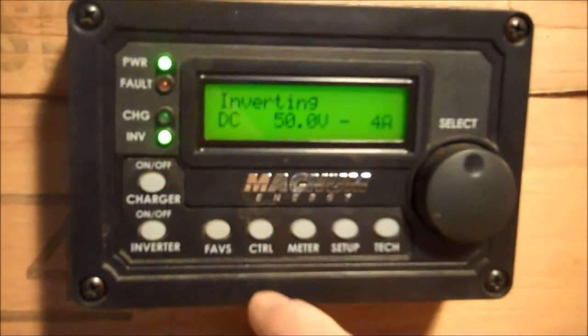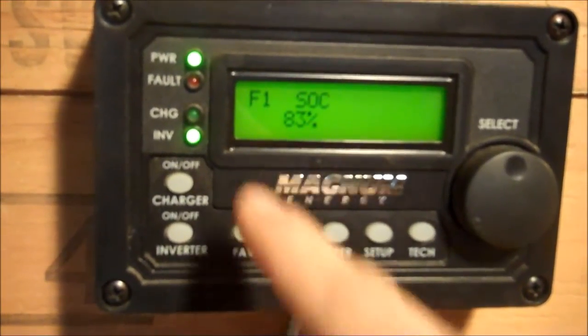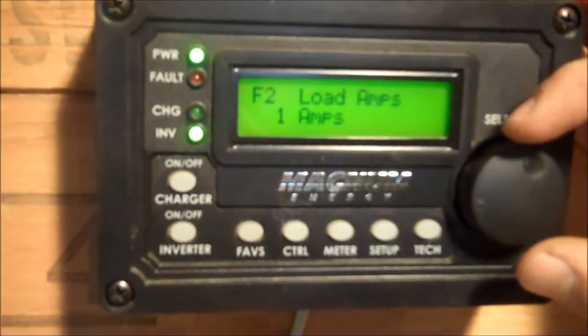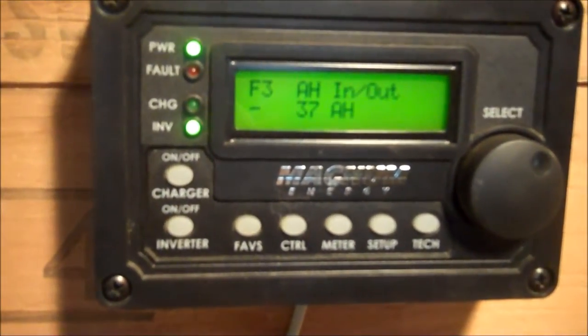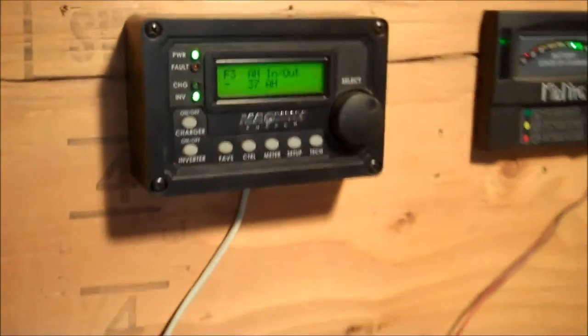Let's go back to our meter. So in the morning we come out to the shop and want to know our state of charge right off the bat — there it is on Faves, F1: 83 percent. What kind of load amps we've got going? We're drawing one amp AC. And we're 37 amp hours in the hole.